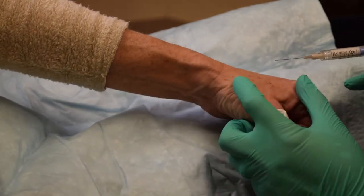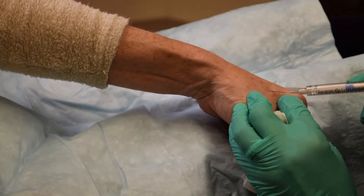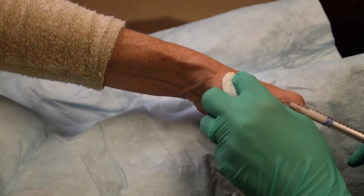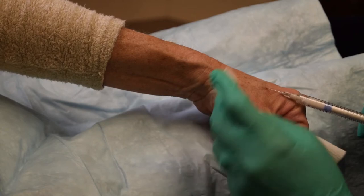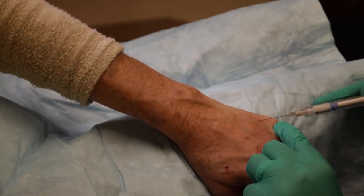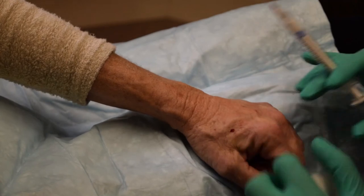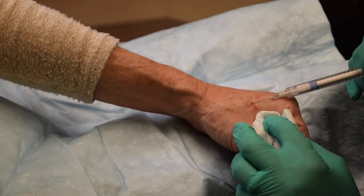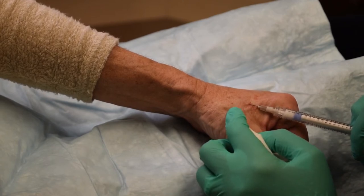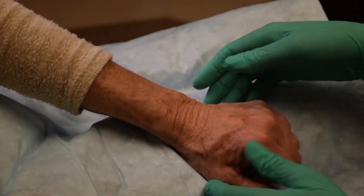Very few injection points. I'm going to place a larger bolus here because there is a larger area to correct. I'll fan it a little bit. Hardly anything in terms of bleeding, no bruising whatsoever. The gel moves quickly. There is usually some degree of asymmetry between hands; I will use what's left of my syringe on the left hand to correct a few minor areas on the right hand.